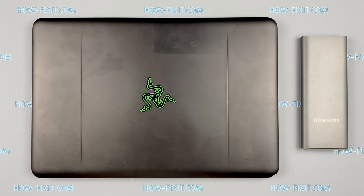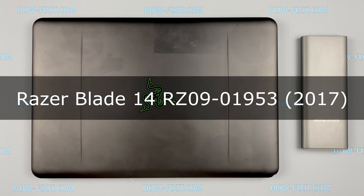Hello everyone! Welcome to How I Fix It! In this video I'm going to show you how to replace or install an M.2 SSD in a laptop.